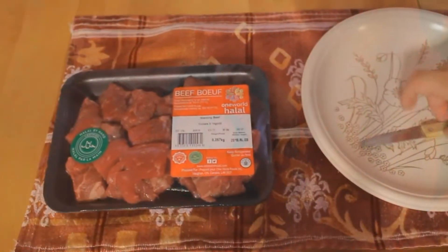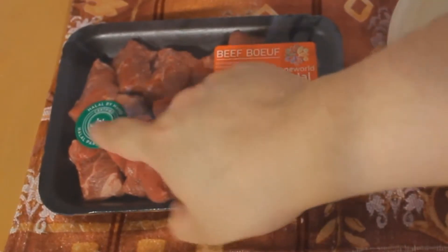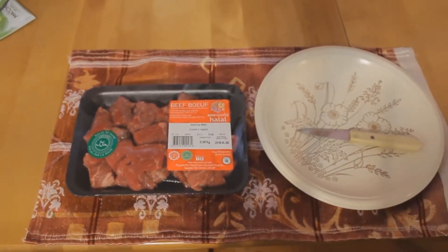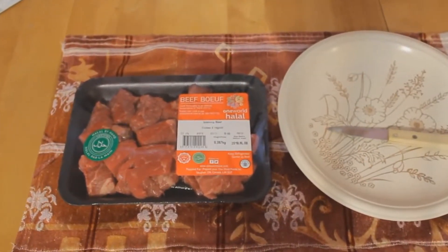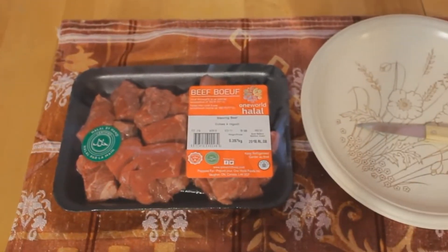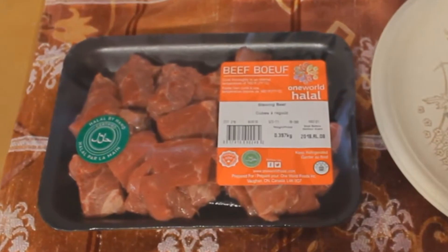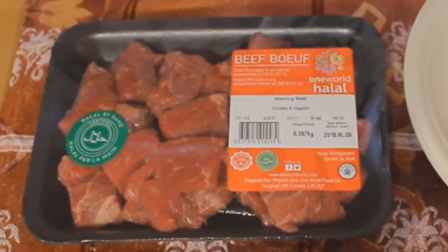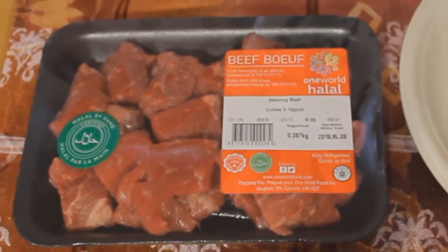Assalamu alaikum. Today we're going to be reviewing the Halal by Hand — this has been certified halal beef. I got it at Walmart. I've been going to Walmart for years and years, and I've seen halal there once or twice — it'd be there one day and gone the next, and you wouldn't see it again for months.